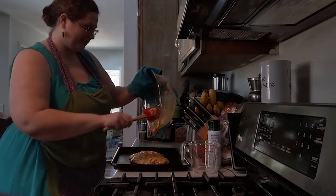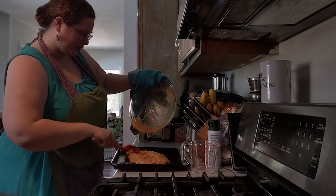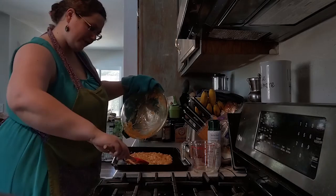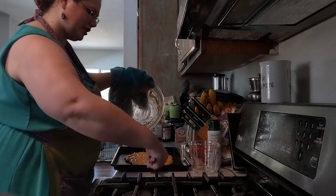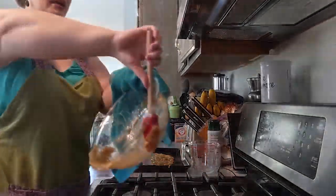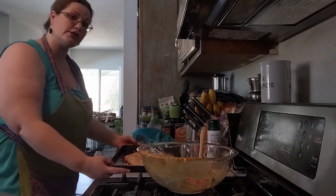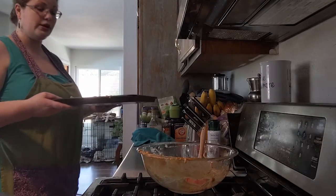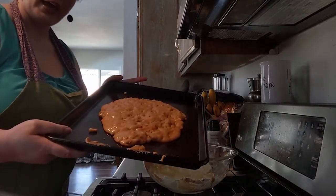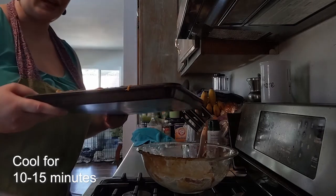It hardens quickly — already it's already starting to cool. Put it on the cookie sheet and spread it out a little. Get off as much as you can and scrape your spatula on the side. Be careful about your hands; don't touch the bottom of the cookie sheet as it will be hot. Your peanut brittle is going to look a little uneven — that's okay. Put it aside somewhere cool for about 10 to 15 minutes and let it set.